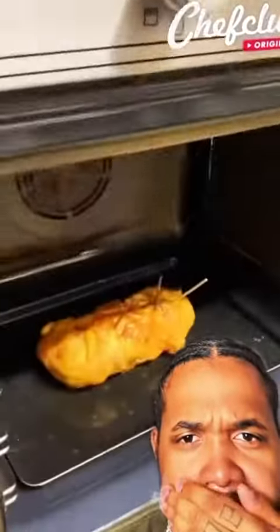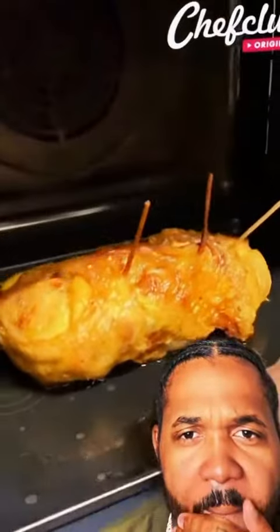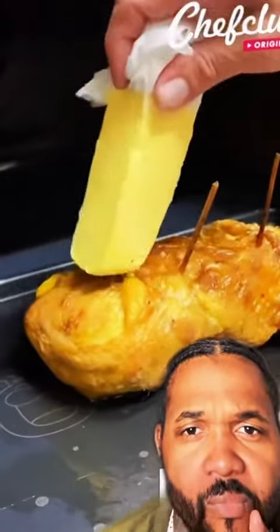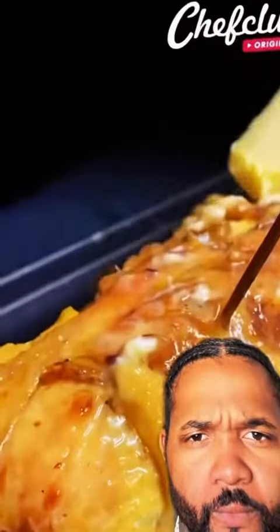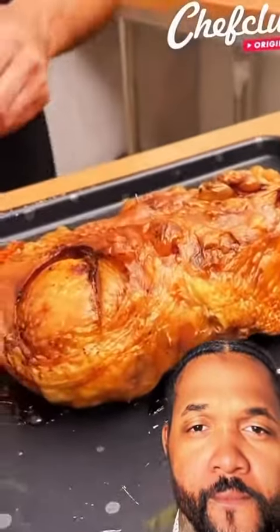Now we're getting it real good, real cooked. We're putting a tub of butter on there — extra crispy, extra crispy. About the crispiest chicken I had was Church's Chicken back in '92.